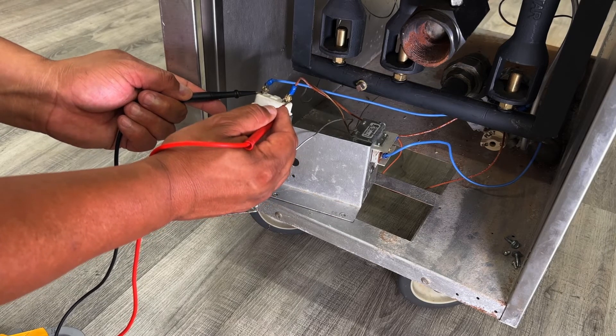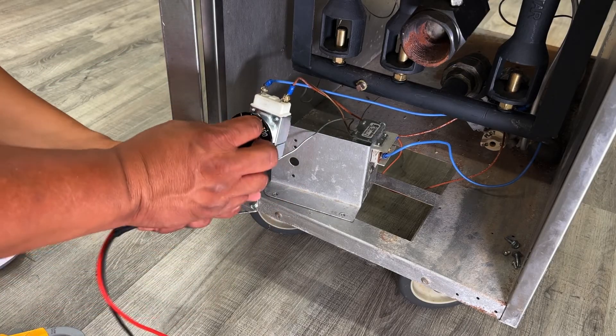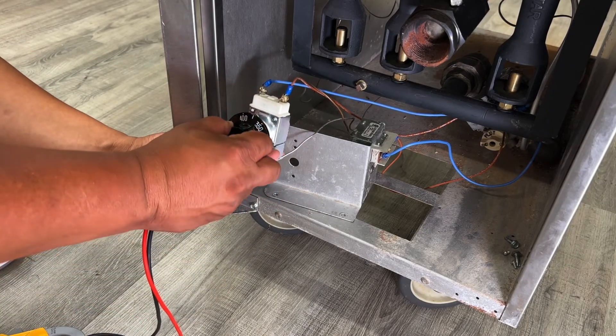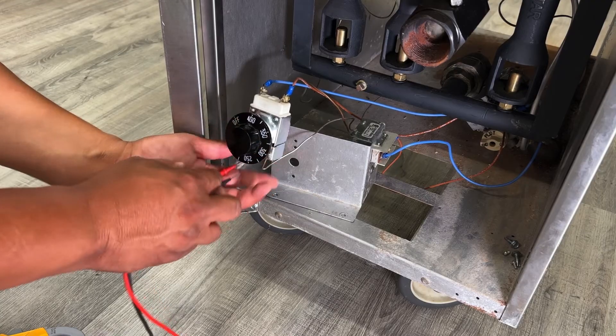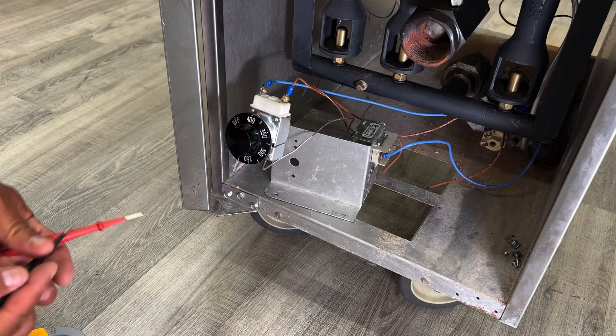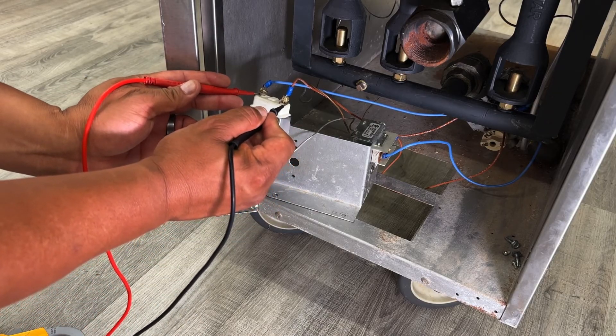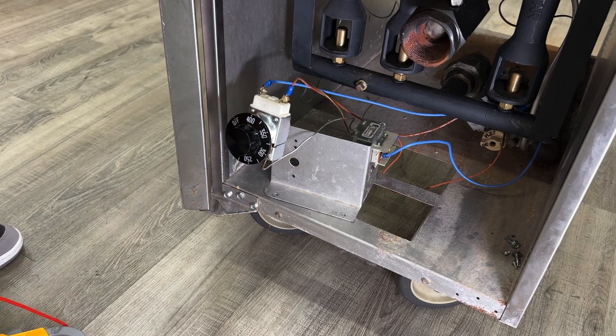Again, this thermostat is defective so I am getting continuity. And then what we would want to do is raise the temperature. At that point, you should be calling for heat — you should see a flame ignite and you should get continuity. If this is not happening, then you would need to replace the thermostat at that point.